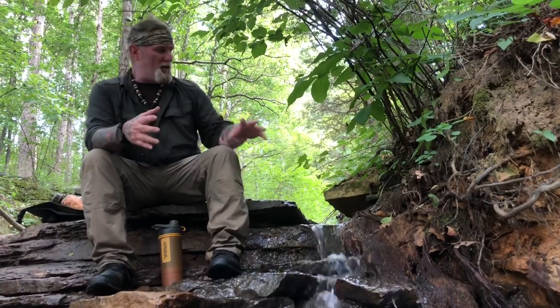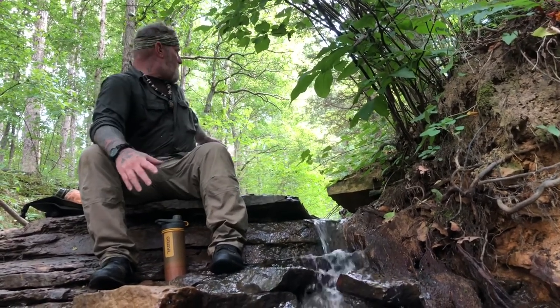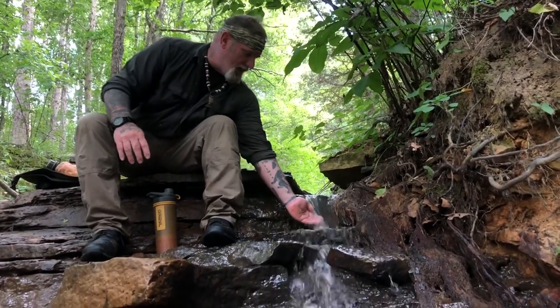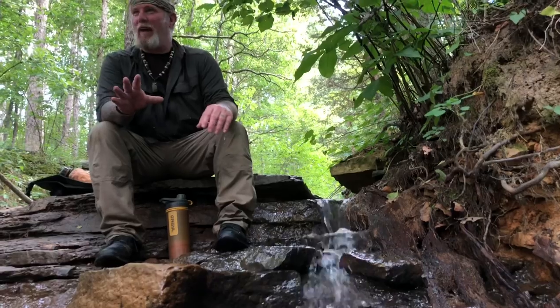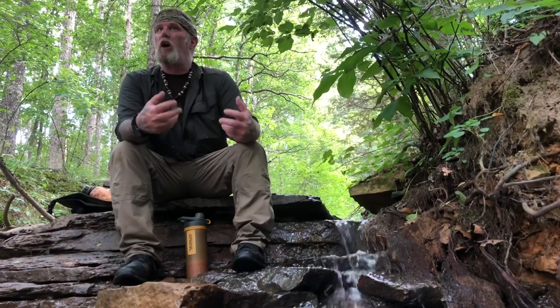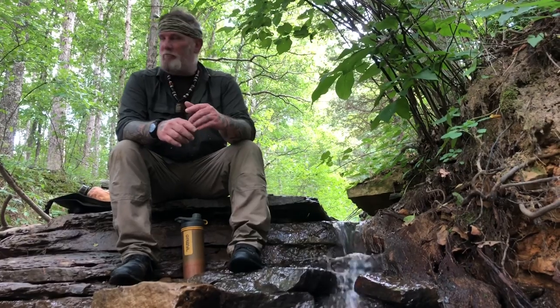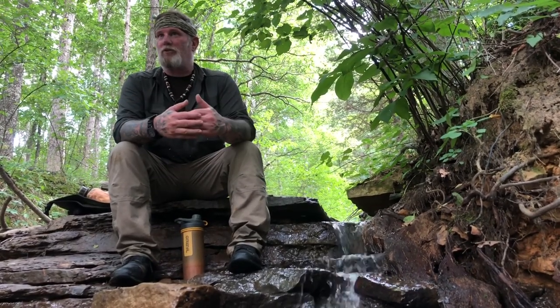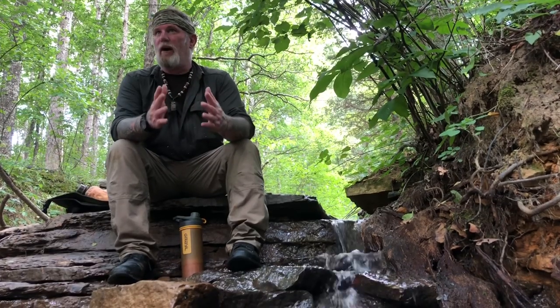Even if you're going to run it through a filter, this is what I'm looking for — something that's running over lots and lots of rocks that's coming out fairly clean looking. Obviously you can't see the pathogens, but the water doesn't have a lot of debris that's going to clog the filter up. The safest bet is always to filter it and boil it. The CDC and the Wilderness Medical Society agree — that's the safest bet.